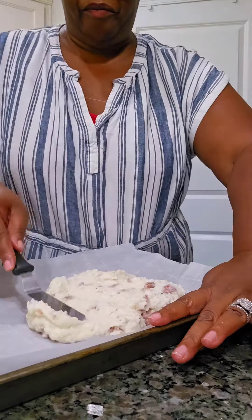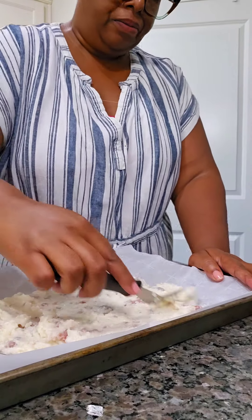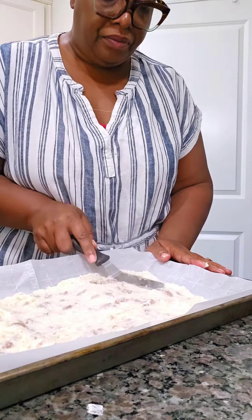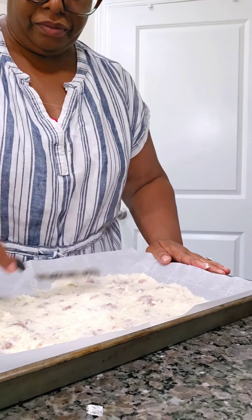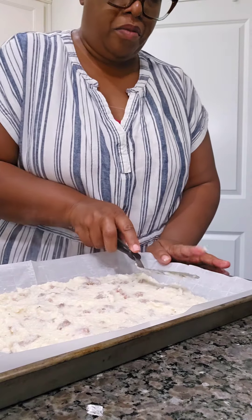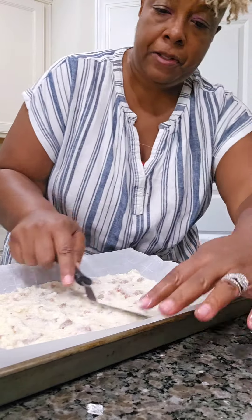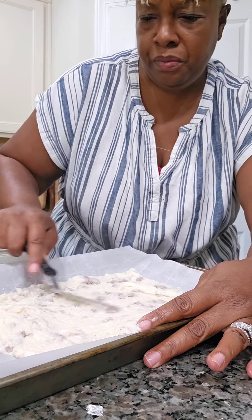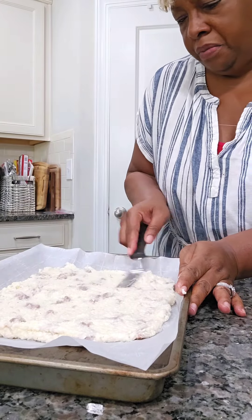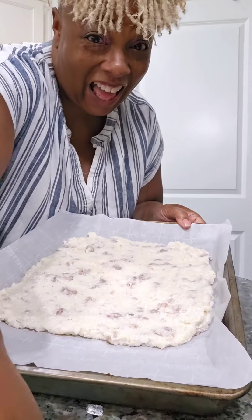When I say stiff — stiff enough to cut. At least a minimum of two hours in the refrigerator. I've got my cake spatula and I'm going to smooth it out with the back of the spatula evenly, gently. This has sausage in it, so whichever sausage is your favorite — ours is andouille, but I'm using sausage links today. Thank you so much for watching, I appreciate your view and I appreciate you clicking on the video.